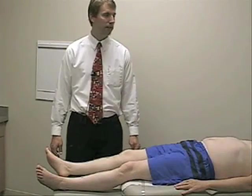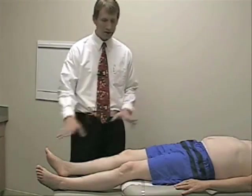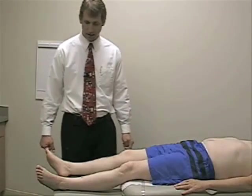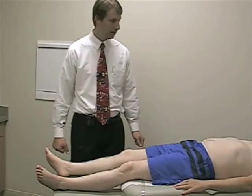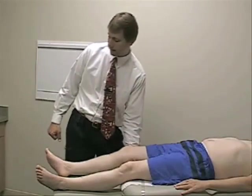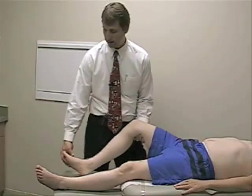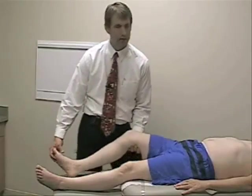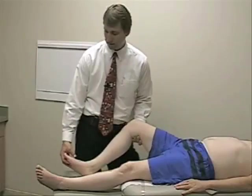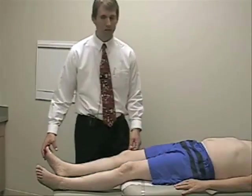Now we'll move on to the examination of the lower extremities. We're going to start again with observation, looking for atrophy, muscle bulk changes, or any involuntary movements. Then we'll move on to the assessment of tone. For tone, I'll use one hand to support underneath his thigh and the other on the foot, sliding his foot up and down, feeling for looseness, floppiness, spasticity, or normal tone — which he appears to have. We'll do this on both sides.